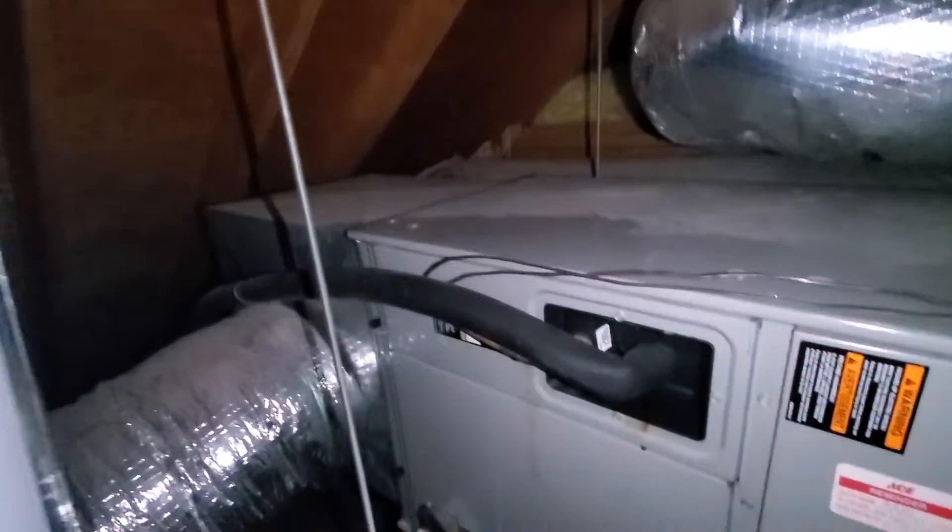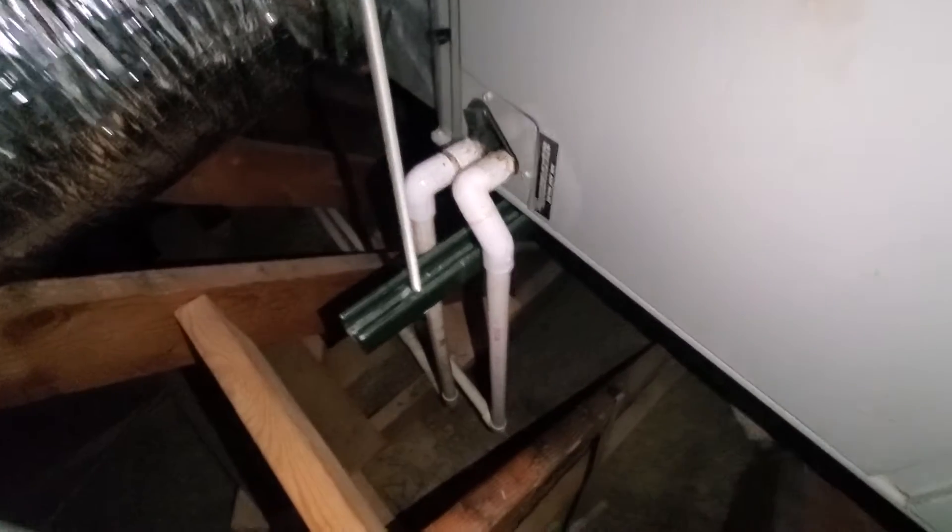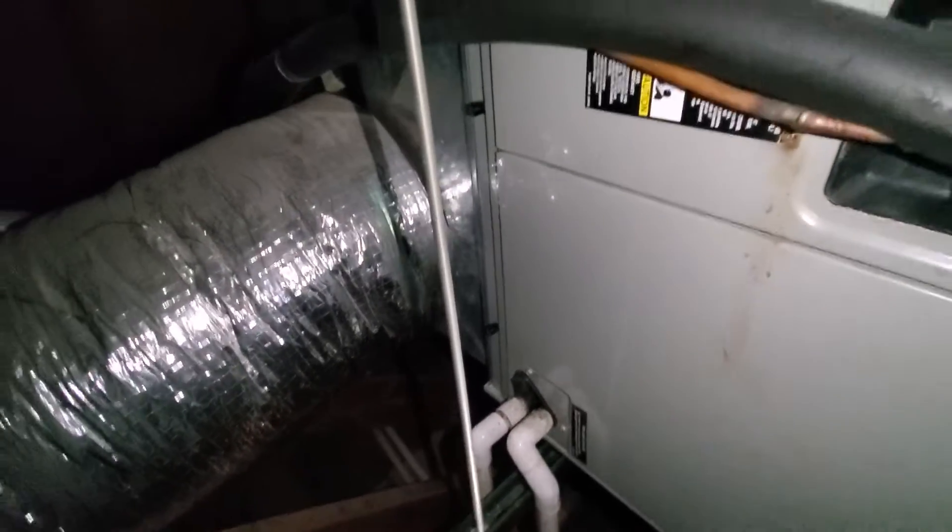This is probably seven feet to the center. A couple things to take note of: one, we have no drain pan under this — we need to correct that. Obviously no drain pan means no wet switch. The drains themselves are in front of the filter. That's the one thing the homeowner specifically requested that we fix.